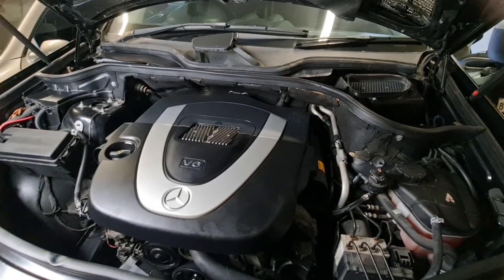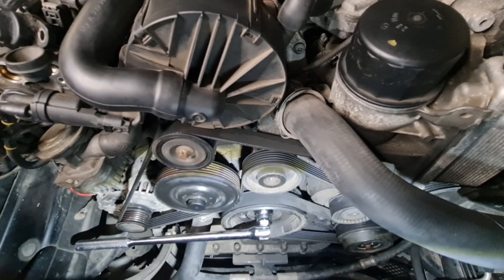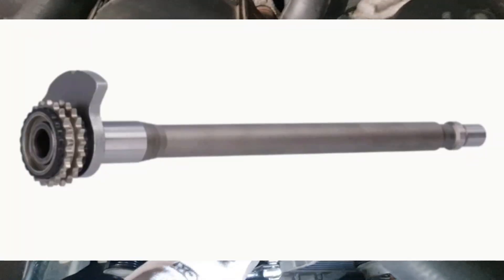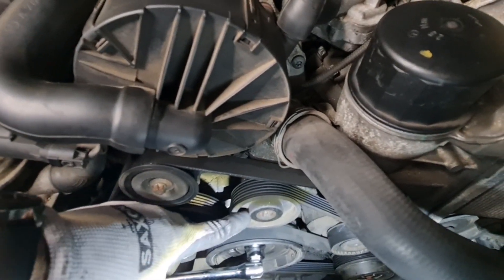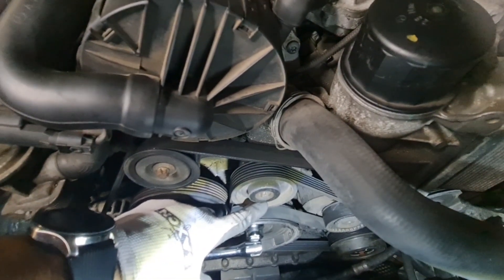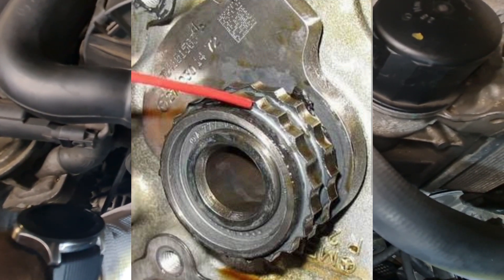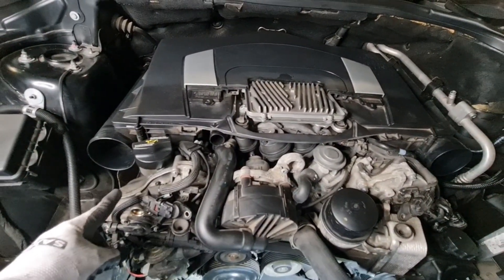First, let's talk about what a balance shaft is. For the M272 engine, the balance shaft is designed to counteract the inherent vibrations and imbalances that occur during engine operation. It usually sits behind the pulley, behind all the covers. To take the balance shaft and sprocket out, the engine basically needs to come out of the engine bay. It's above the crankshaft, and in the M272 engine for early years 2006 and 2007, the sprocket is not high quality material, so it wears out prematurely.